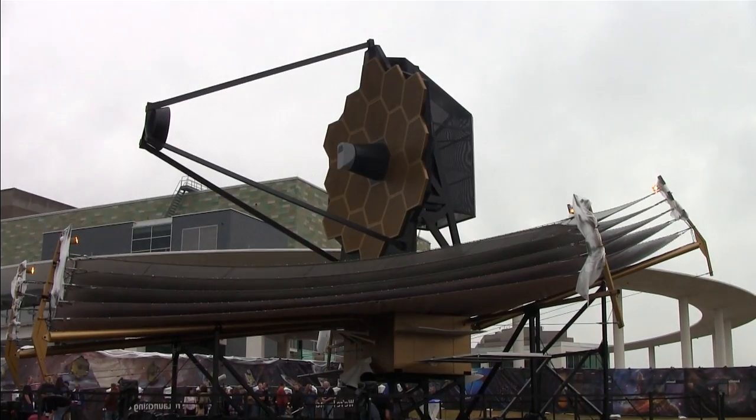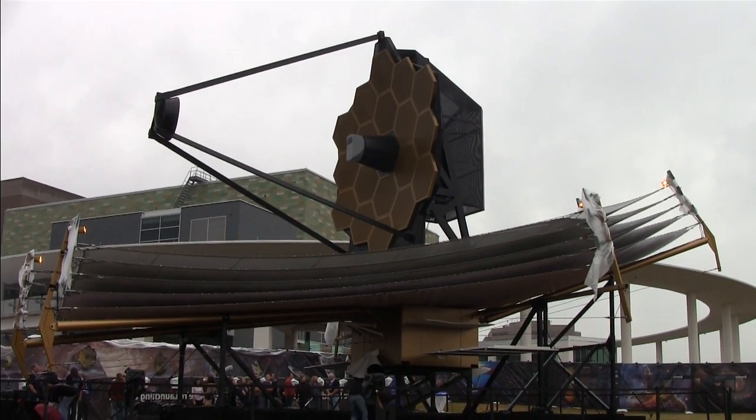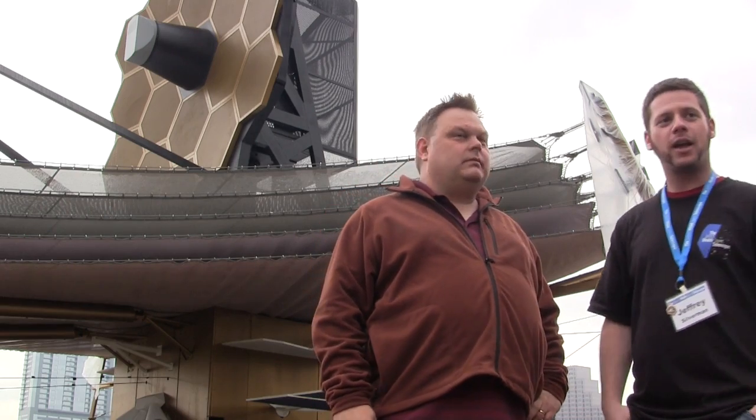We have our full-size model. This is not going to go into space, but it is the full size of the telescope back here. And this is going to peer deeper and further into space than ever before. It's going to be positioned beyond the Moon.